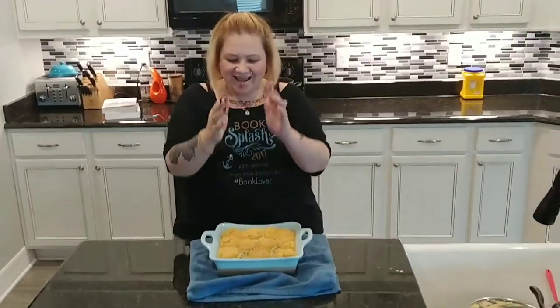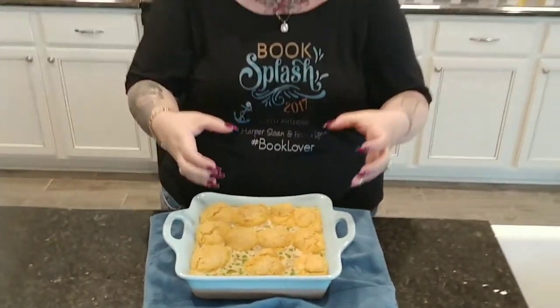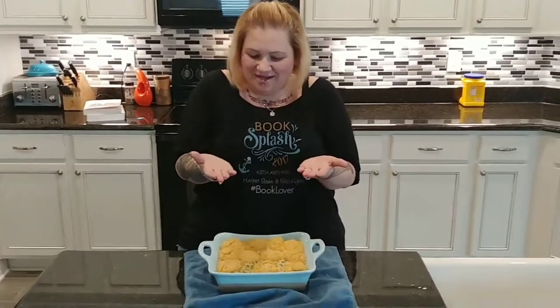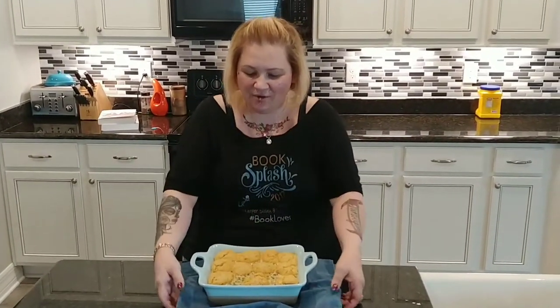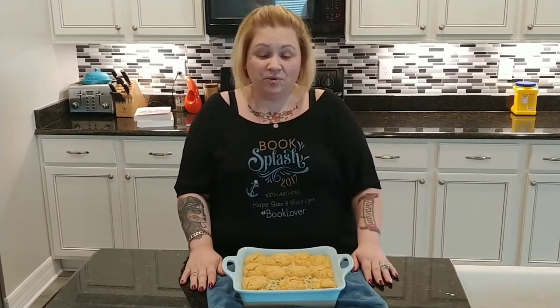Guys, this is our recipe remix — beautiful chicken pot pie. You can see how the biscuits spread out and raised up. Fabulous. In Ina's recipe she uses heavy cream, that's how she gets her thickener. So if you don't want to use heavy cream, I would suggest using a thickener. This is an easy, healthy, quick meal that you can have any night of the week. Thank you for joining me on Robyn's Recipe Remix. I hope you will try this sometime — thank you very much, have a wonderful night.